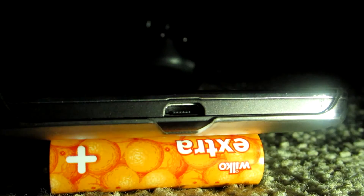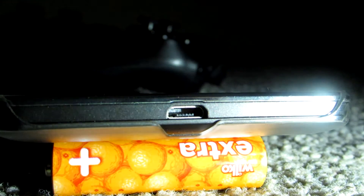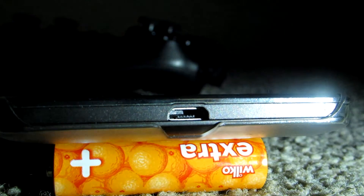it has a 2200mAh battery and 8GB storage which is average, but luckily you can expand the storage to 32GB using a microSD. It runs Android Lollipop 5.1 and has a standard micro USB port for charging at the bottom.